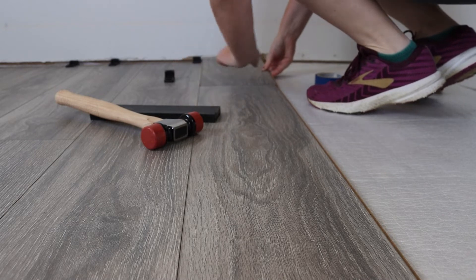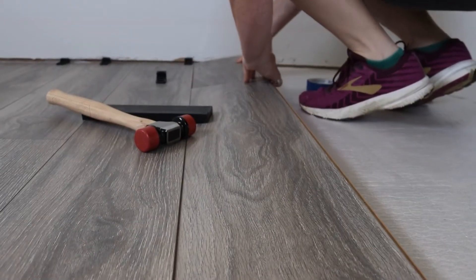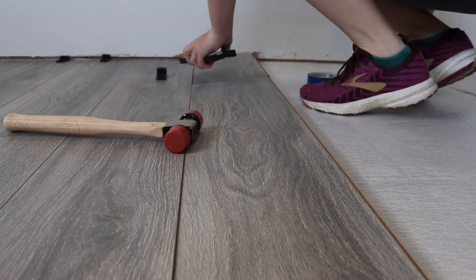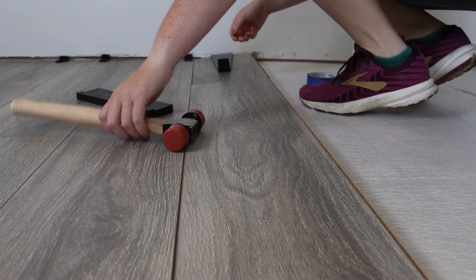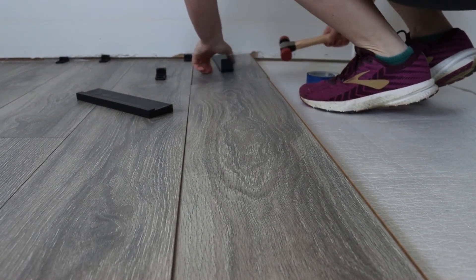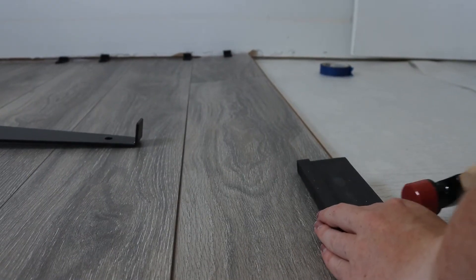One of the things that surprised me about laminate flooring is just how easy it is to put together. All the pieces come with almost like a key structure so that they fit really nicely with each other and don't actually take that much effort to hammer together in order to form a good, secure union between different pieces.